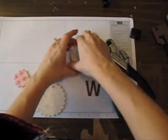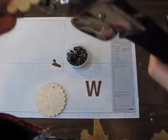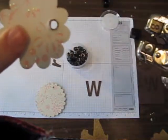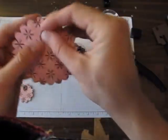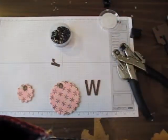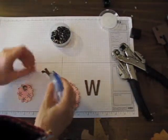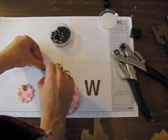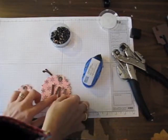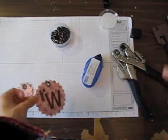I'm going to add some jumbo eyelets, and then on the other side you just squeeze to set that eyelet, just like that. Then I'm going to glue on her letters using my snail because I think it makes a little bit less of a mess. R and W — for our friend Reese Woody.